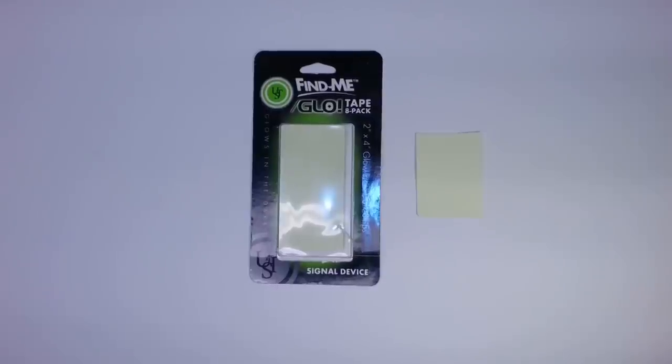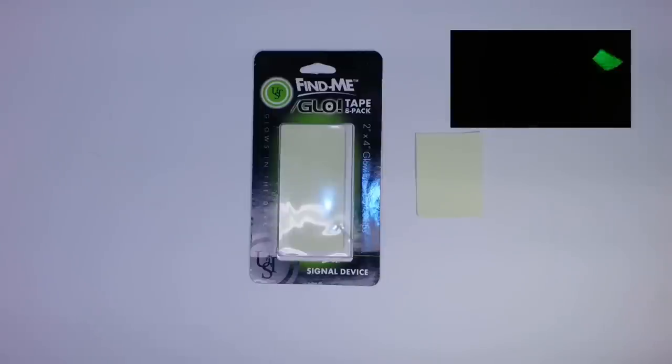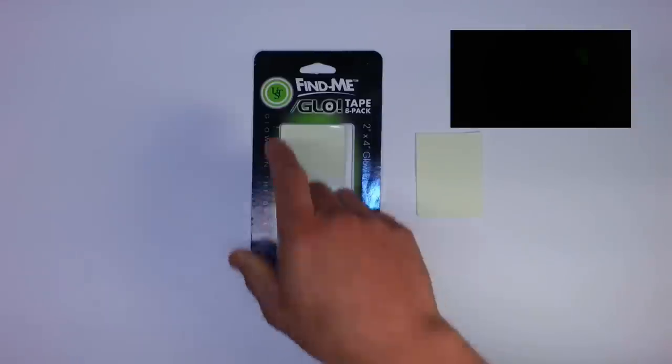Hi folks, Canadian Prepper here. I wanted to quickly show you a product I picked up from the hunting store the other day. It's called Find Me Glow Tape. Basically what it is, it's glow-in-the-dark tape that you can adhere to whatever thing you might want to adhere it to. It's from Ultimate Survival Technologies — that's the name of the company.